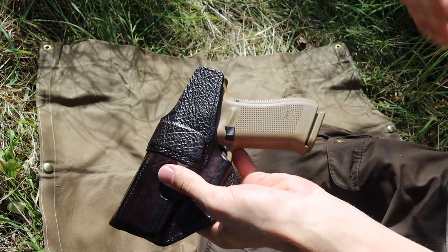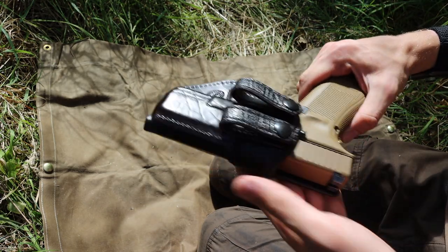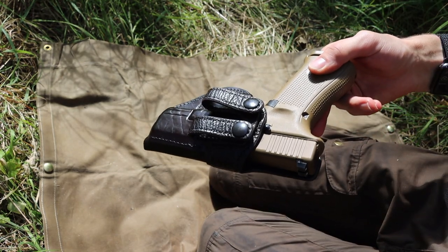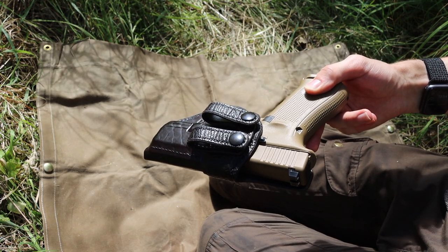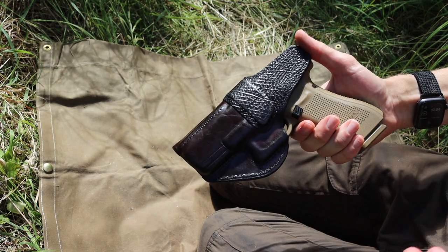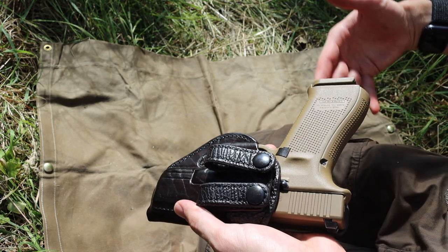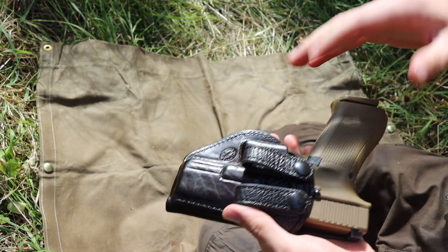Picking the right holster for CCW is almost if not more important than picking the right gun. My daily CCW is a 19x, which is not a small gun, but I carry it every day with a great deal of comfort because I have a good holster. I definitely recommend Milt Sparks — they're a very small company out of Idaho with significant lead times, six months or more. This holster is around $200, but if you're concealed carrying every day for self-protection, it's hard to put a price on creating a situation where you're willing to carry your gun every day.